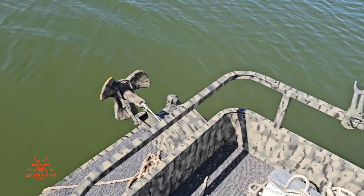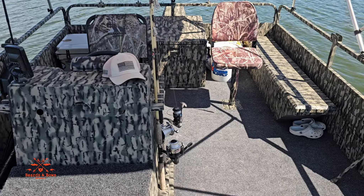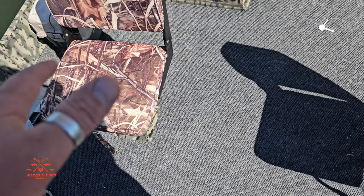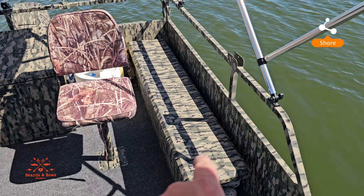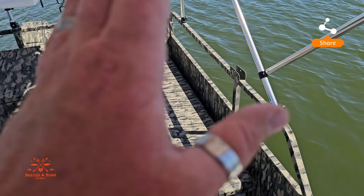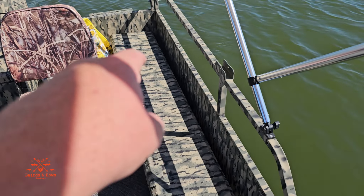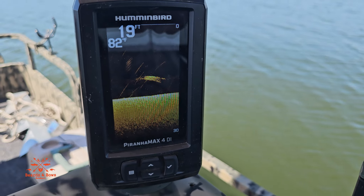I have some rod holders on the front on both sides, so it's ready for fishing. And I left this boat as an open concept — that way you can remove the seats, you can remove the cooler, you can remove that box. This box is secured down due to the fact that it has batteries and electrical wires, and this actually doubles as a bench seat — the kids love sitting on this thing.